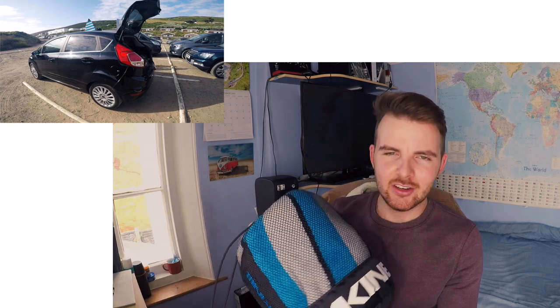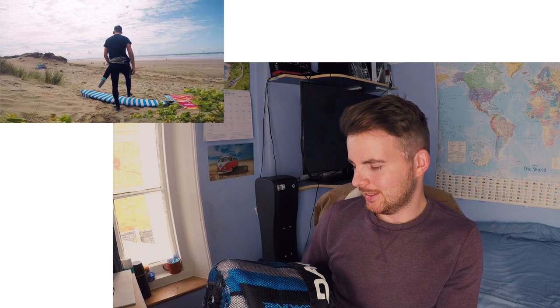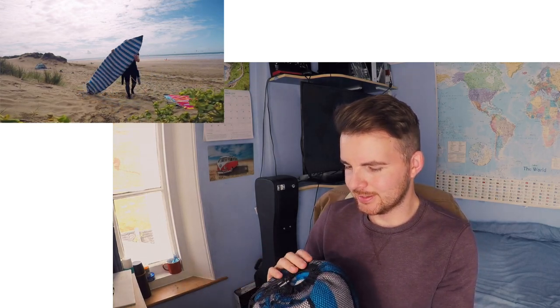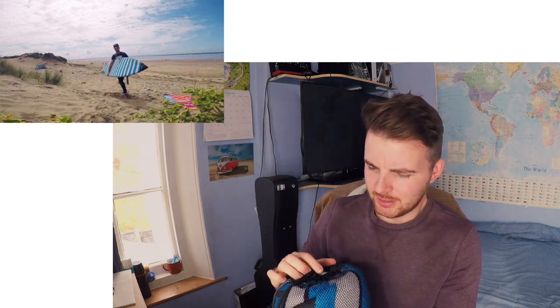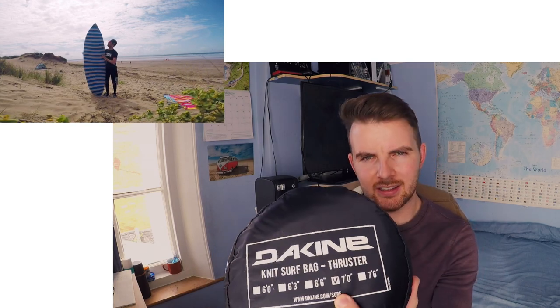Positive number four: it comes in a nice neat little bag. Dakine have gone to the trouble of making it easy to pack — it's got a nice little drawstring at the top, and the size is marked on the bottom. This one is a seven-foot thruster. It's just a nice and neat way to pack a surfboard sock so you can take it to and from the beach.